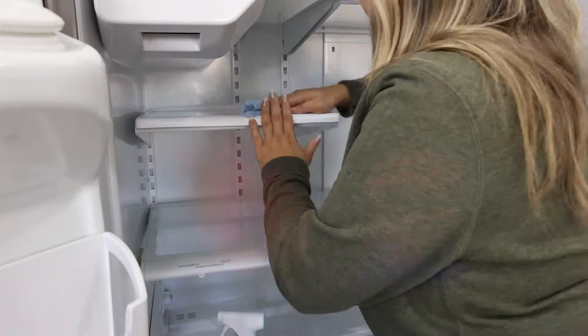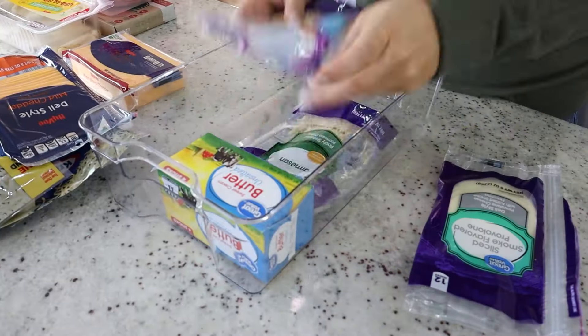All right, you guys. So today we're cleaning out my fridge and doing an extreme clean. If you needed motivation to get your fridge cleaned out, this is the video for you.